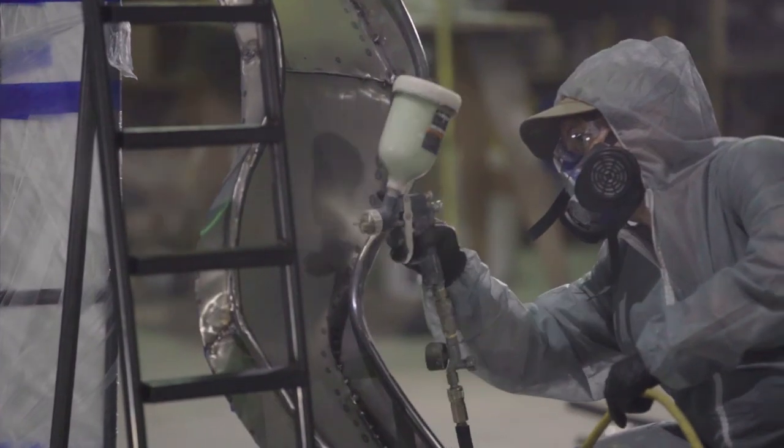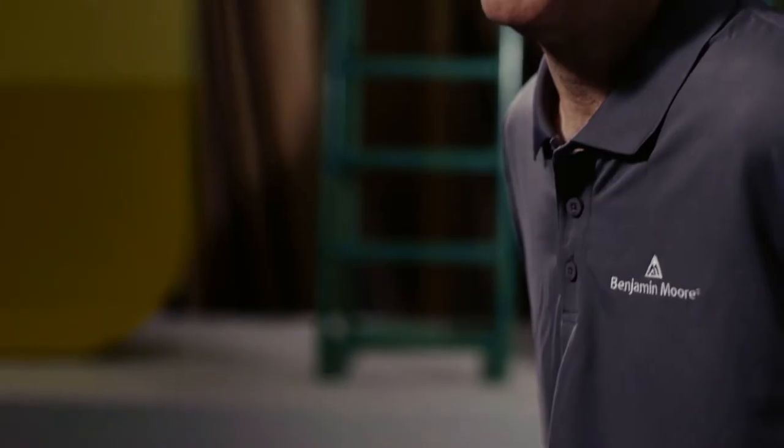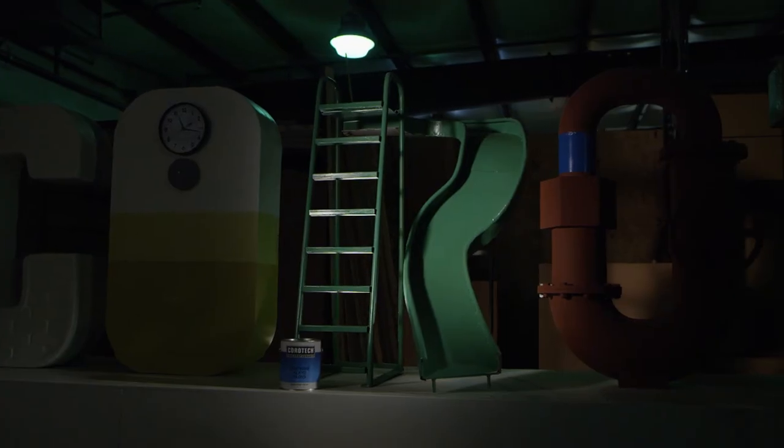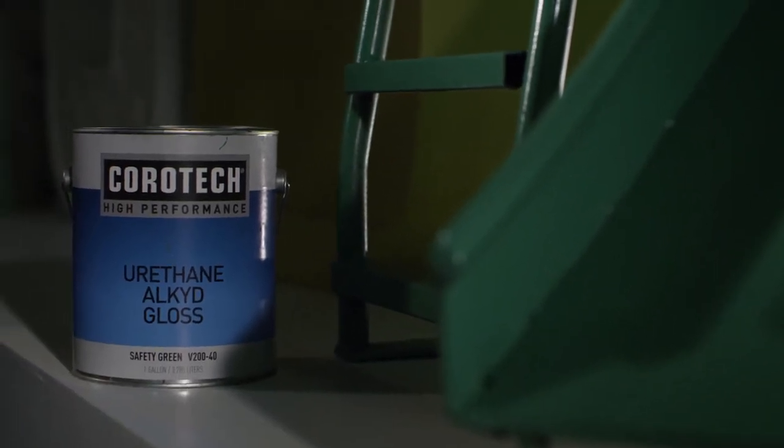It comes in a full line of bases so you can hit any color you want with Benjamin Moore CoreTec, and our two sheens: gloss and semi-gloss. Easy application — spray, brush, or roll, your choice. This is a tough, rugged product. Kids can beat it up all they want and it'll still look great. Available in any color, it leaves a smooth, easy finish. Every contractor should have it in his or her truck.